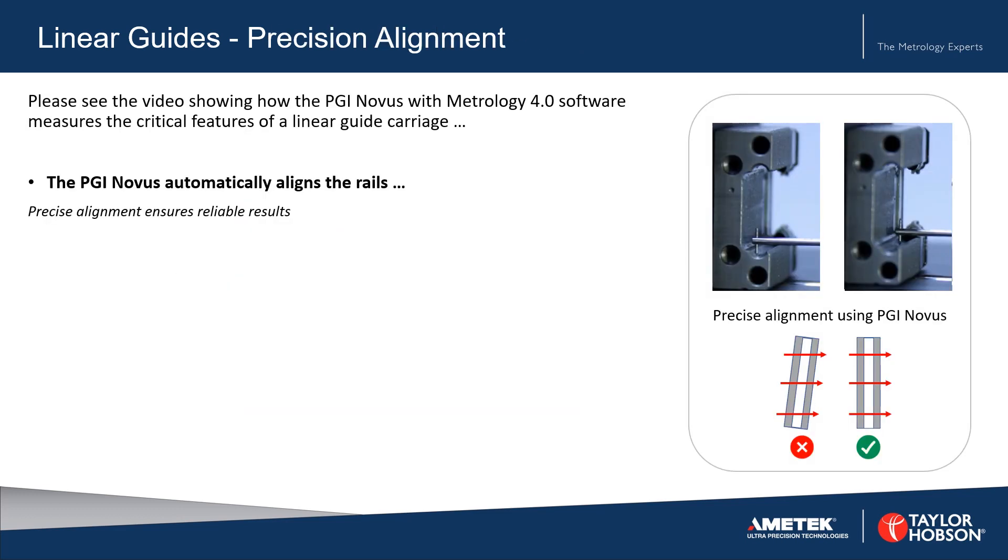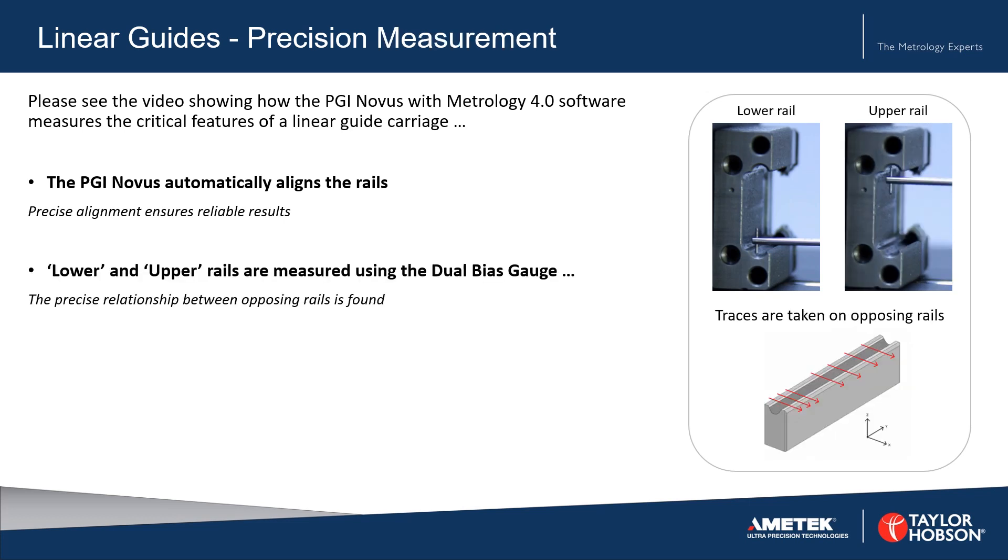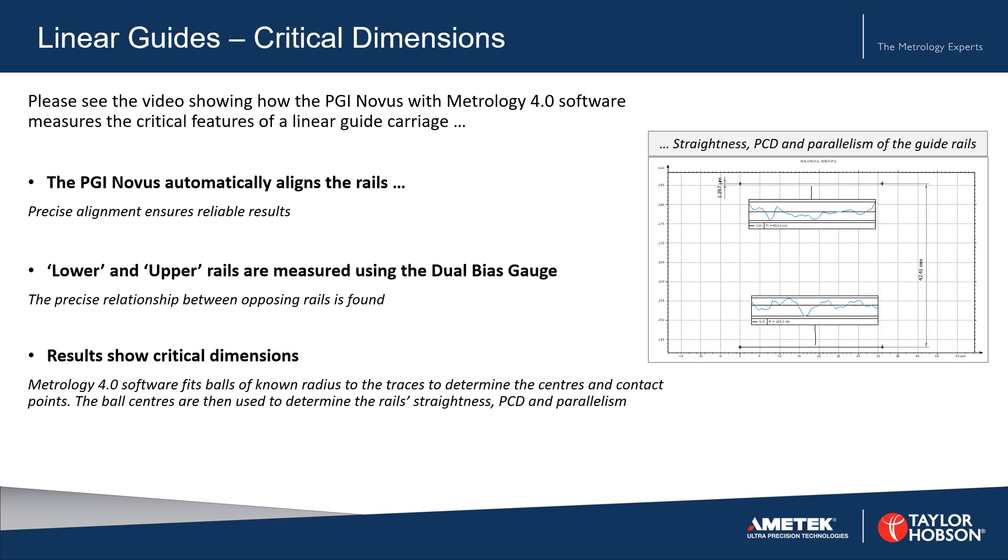The measurements take place as follows. Firstly, the PGI Novus automatically aligns the rails. Next, the lower and upper rails are measured using the dual bias gauge, as shown in the photographs on the right. And finally, the data is analysed and the results are shown.